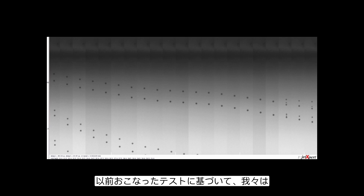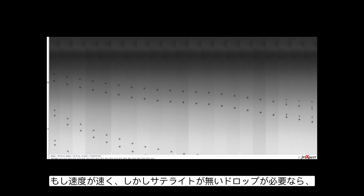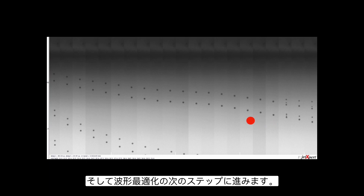As we saw before with the Ricoh head, we have the lowest drop velocity at the lowest amplitude, and as amplitude increases, so does velocity. Based on our earlier testing, we should have an idea of whether satellites are acceptable or what velocity we need for a good print. We'll look at which voltage aligns best with our original goal and pick that voltage to continue forward. If we wanted a fast drop without satellites, we'd use that particular voltage.